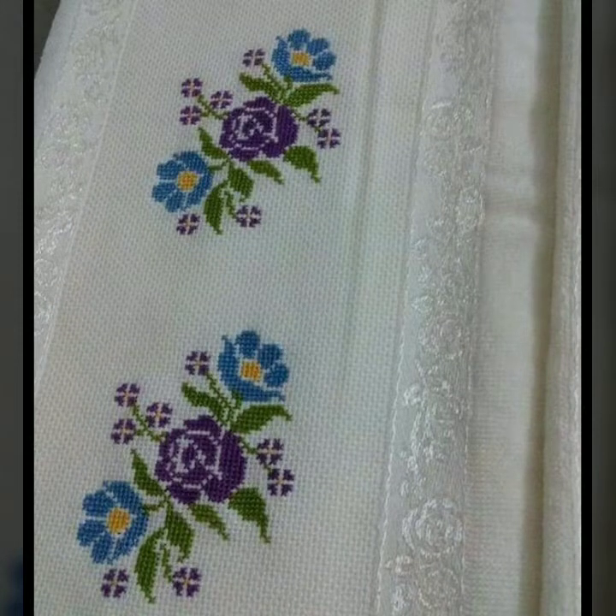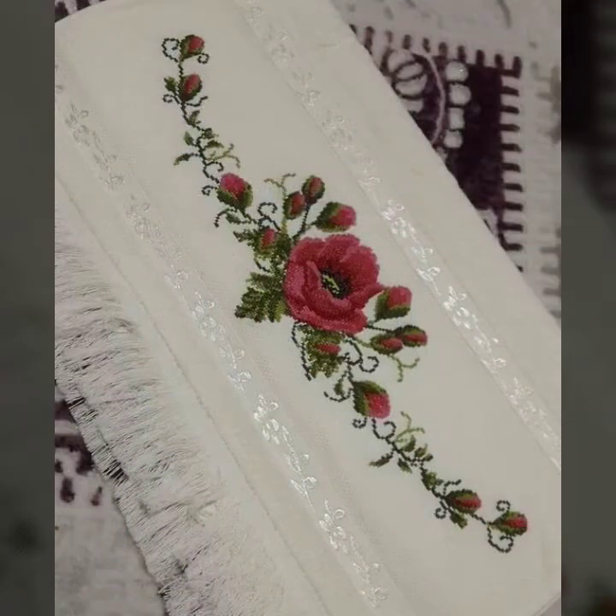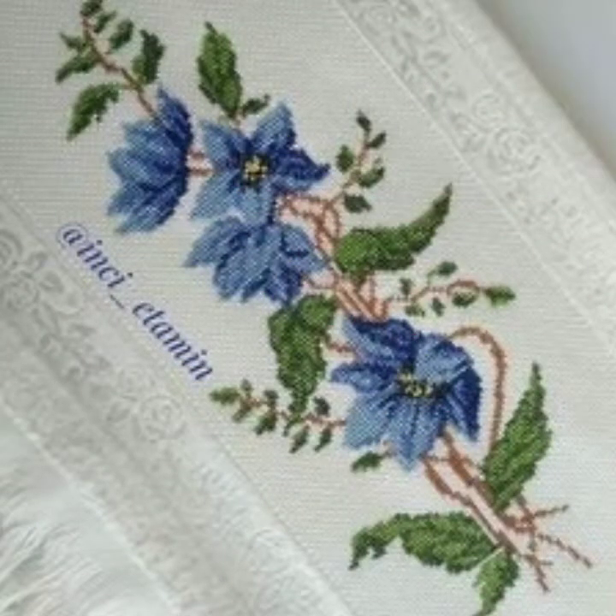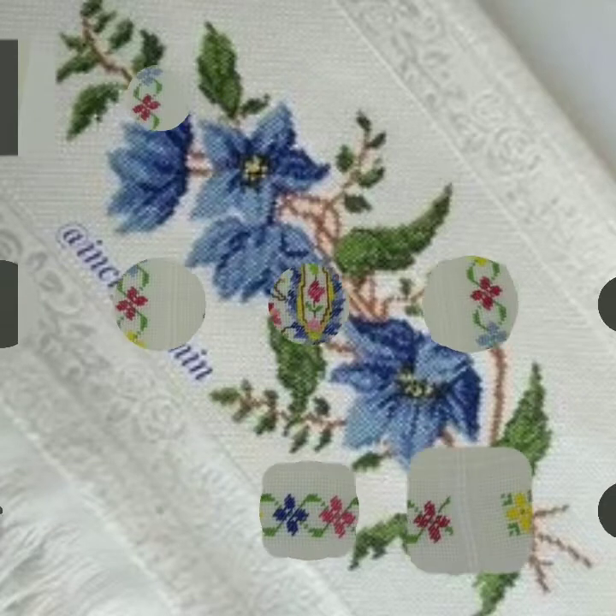Bismillahirrahmanirrahim, assalamu alaikum weavers, welcome to my channel. A Stunning Handwork Idea is a beautiful channel of cross stitches and hand embroidered designs. Today we have brought for you very beautiful different clothing ideas — especially table cloths, TV covers, and cushions.